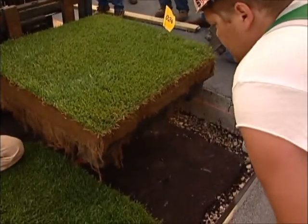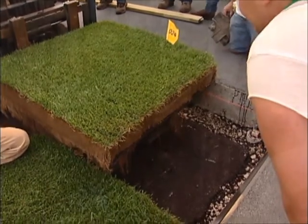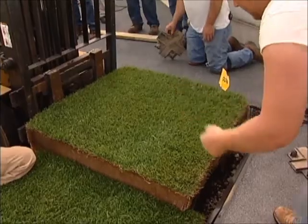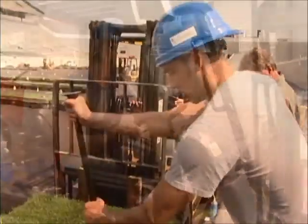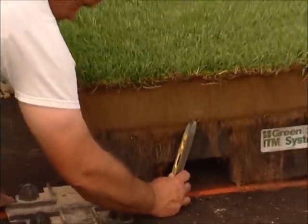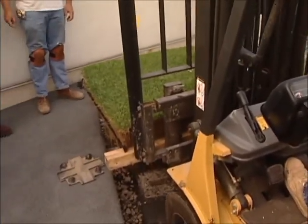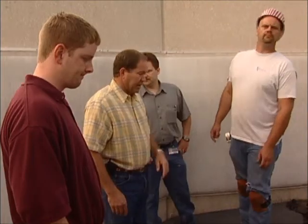We were actually the first group to put our field into a pre-cut hole. Every other field up to that point had been put onto just an asphalt floor — there really wasn't a pre-cut hole. Once it got set in there, you built the sides around it. Our sides were already built, so we didn't have a lot of room for error.